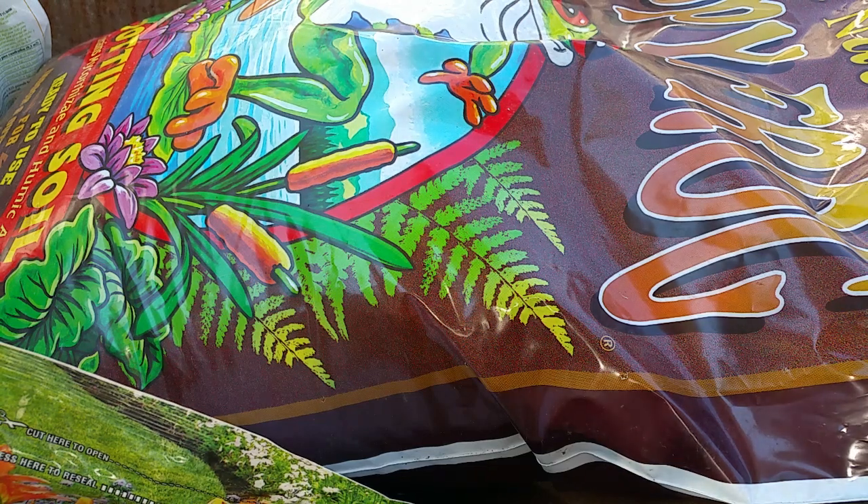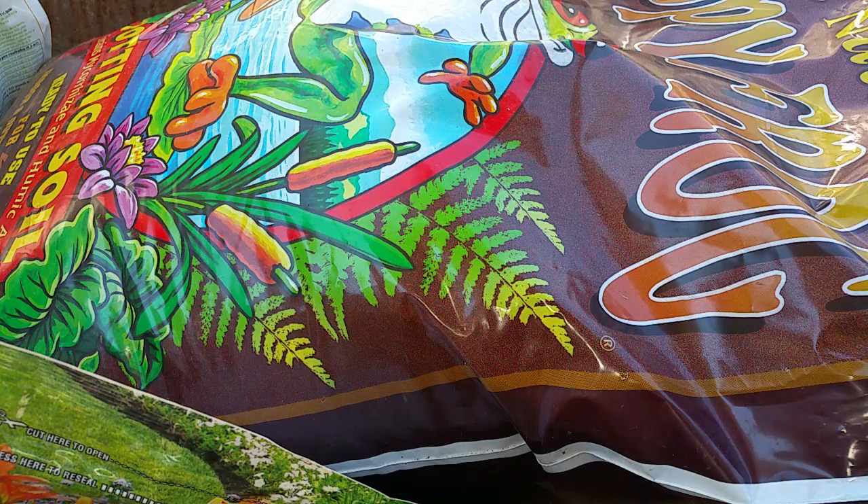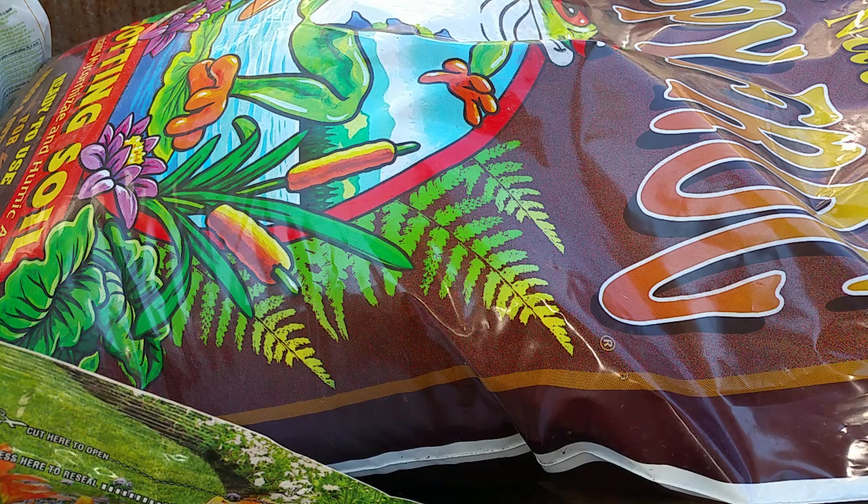I use Happy Frog here, and what is good about Happy Frog is it is a natural potting soil. I've used this for a few years in my garden and I love this product. If you can find Happy Frog in your area, get one or two bags because this is really great, especially for those who are growing naturally like myself.